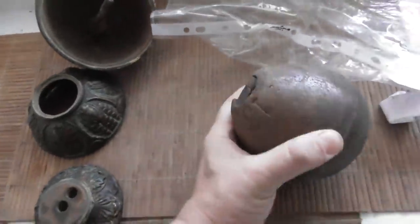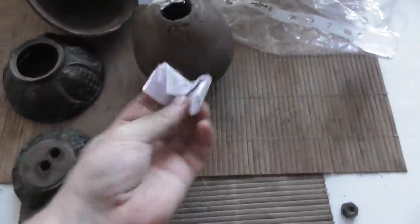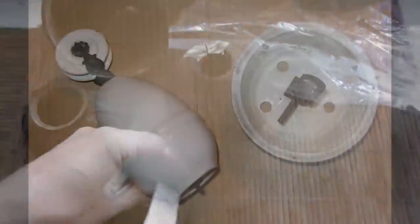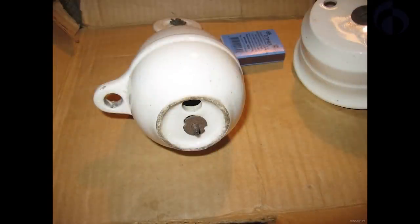And why this figure 13? Let's take a look, let's try to research. I took a sample for chemical analysis and we will continue our research a bit later, in the second part of the video. But now let's take a look at other devices like this.